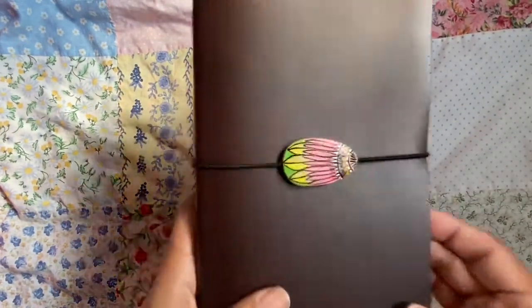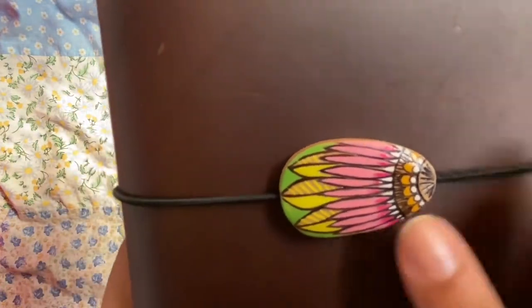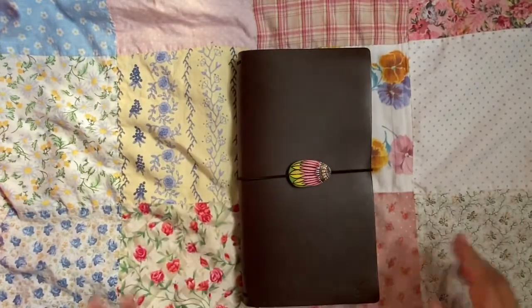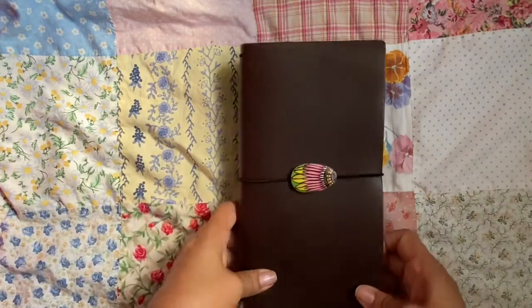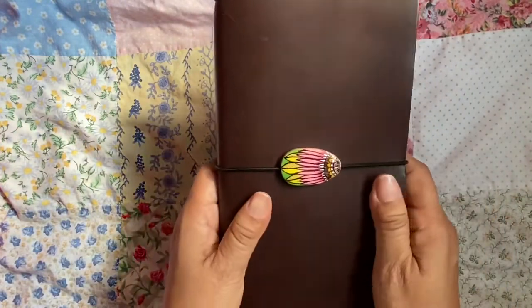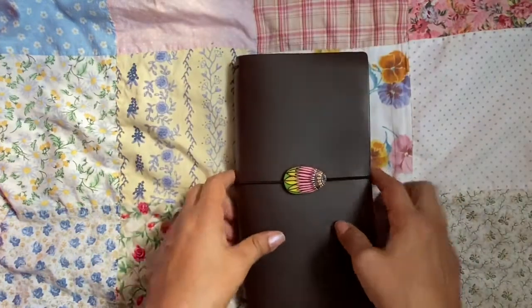There's not much more I can say about this, but look at this button — beautiful. And it goes beautifully with this cover. Anyway, thanks for watching. Please like if you enjoy this video, and comment if you have any questions or anything you want to say about this. Have a good day. Bye.